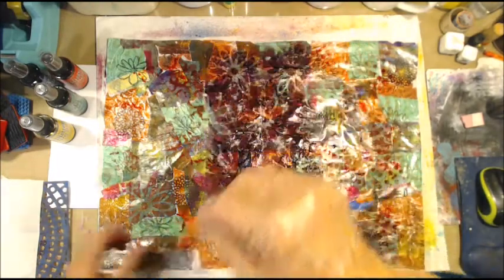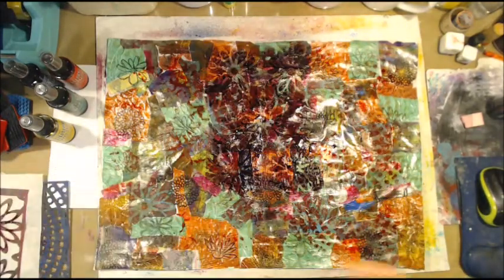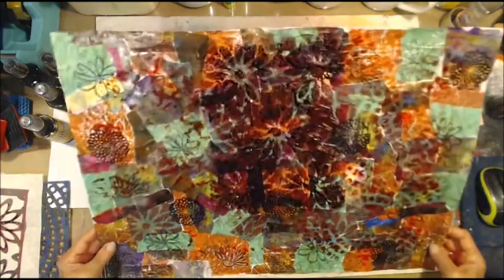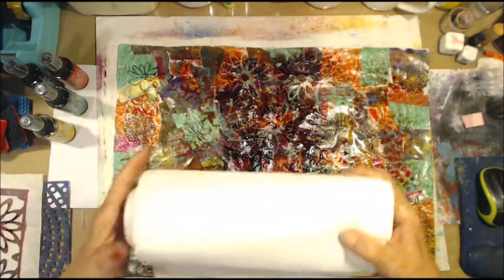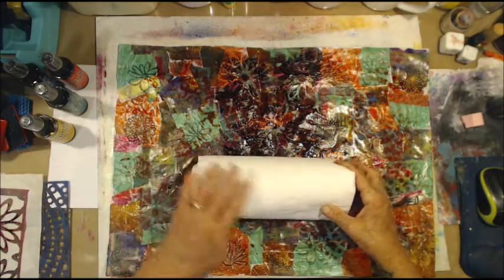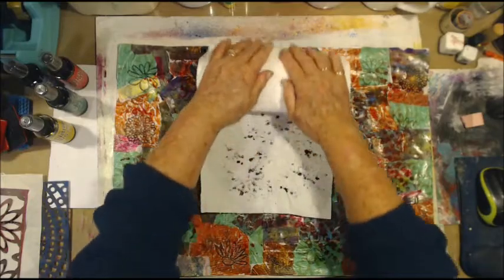Alright, just tape that off there. That's a bit of a hot mess too. I found that just drying it does not work, so this works best.